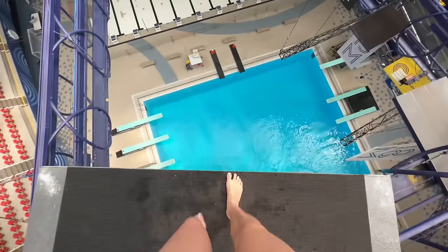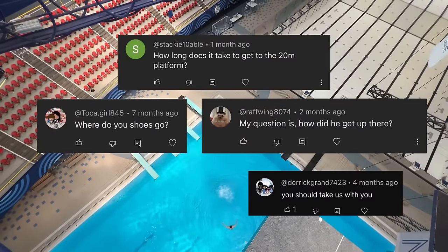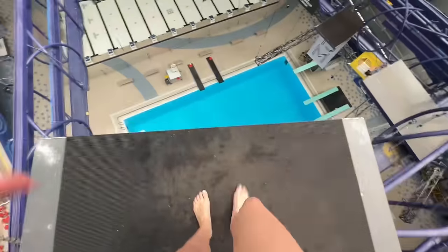20 meters. It's about time I finally answer all your questions on how on earth I get up to the 20 meter platform in Montreal. The best way to answer all your questions is to simply show you the full way up. Here we go. Let's do a high dive.